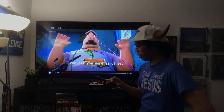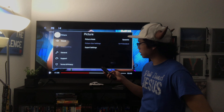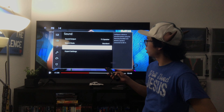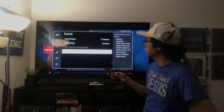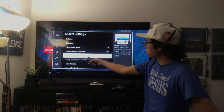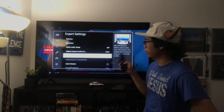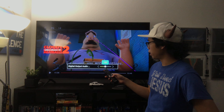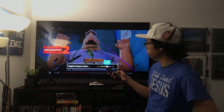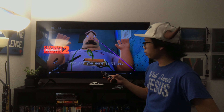It's an easy fix. You go into Settings, then Sound, then Expert Settings, and there is a setting called Digital Output Audio Delay. Mine was at 100, and I found that the sweet spot is 160.